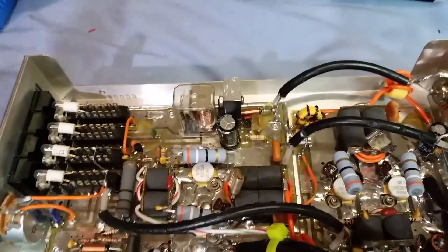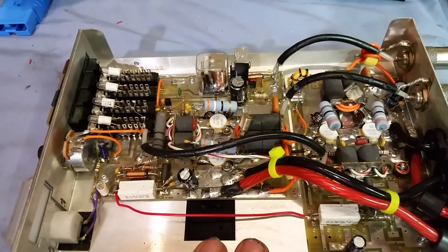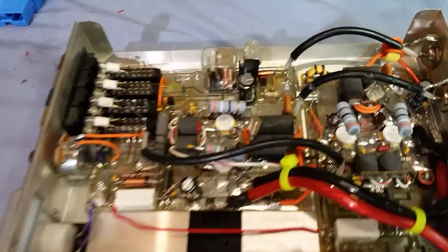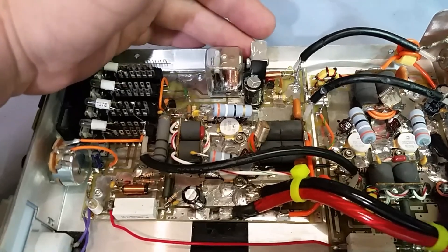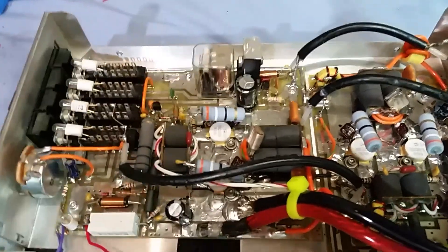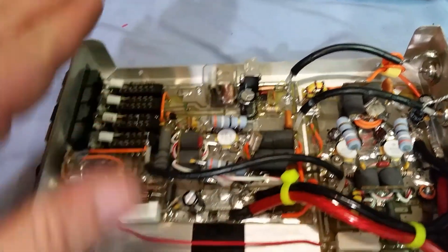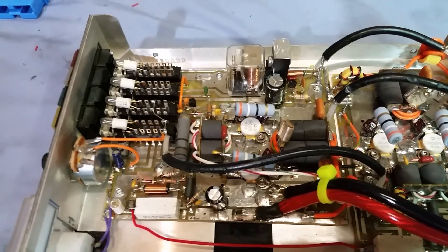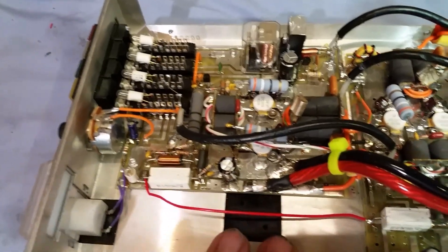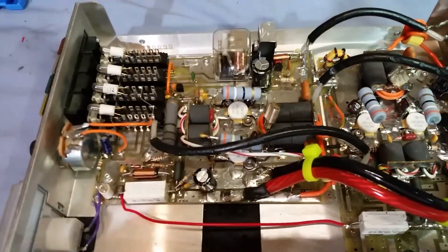Another thing I went ahead and did — this is something I've been wanting to do for a while. This is now my first Texas Star that has a regulated bias circuit in it. That chunk of aluminum you see here is a heat sink I made for the regulator since there are no fans blowing in here. Now the bias circuit has a regulated voltage going to it, so no matter where I turn the voltage, the bias circuit stays the same.